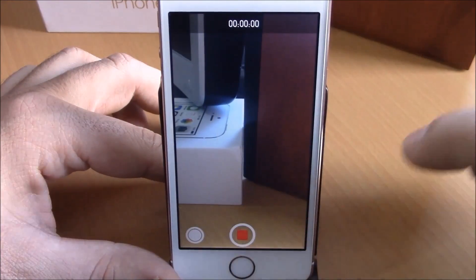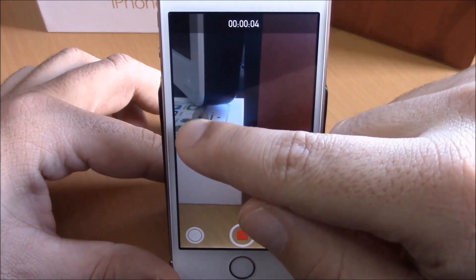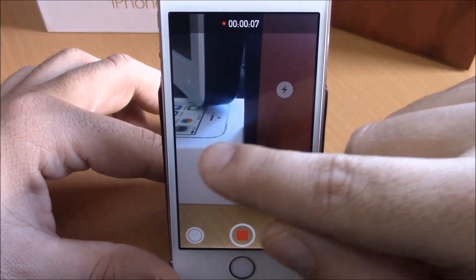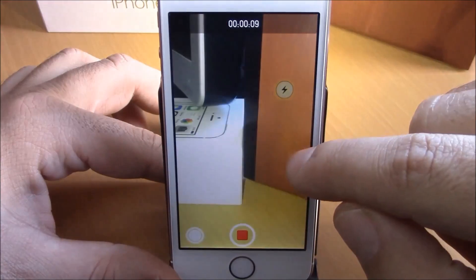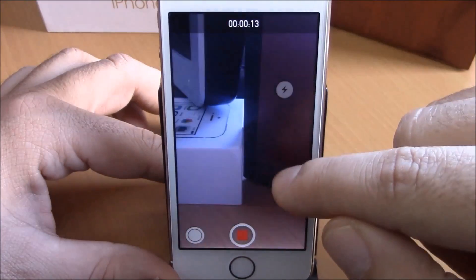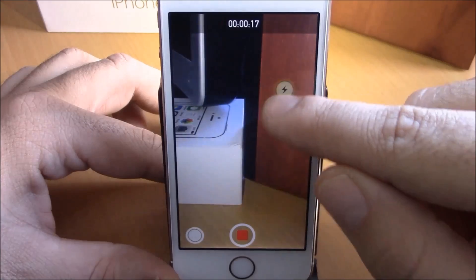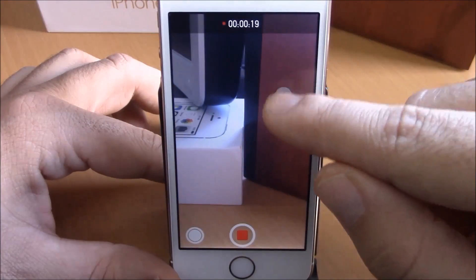Let me show you how this works. If you go to your camera app and hit record, as you can see the camera is recording. You'll have this button which you can move anywhere you want on your screen — just hit it and it will turn on the flash. It's still recording and you can turn it off whenever you need it.